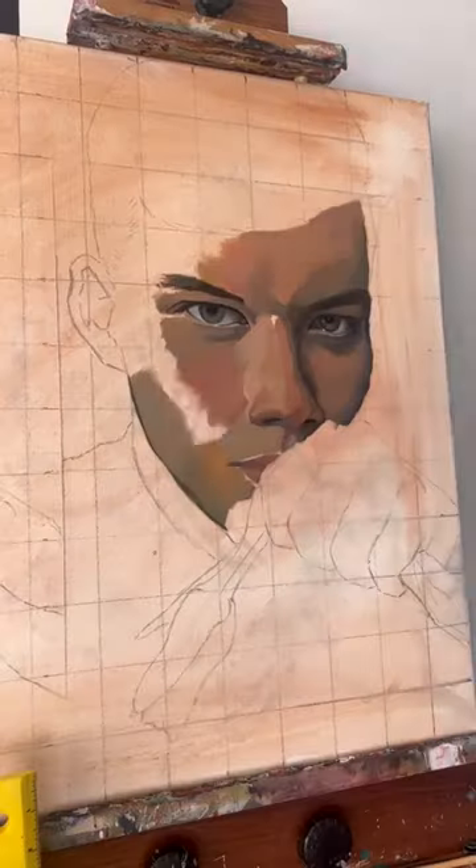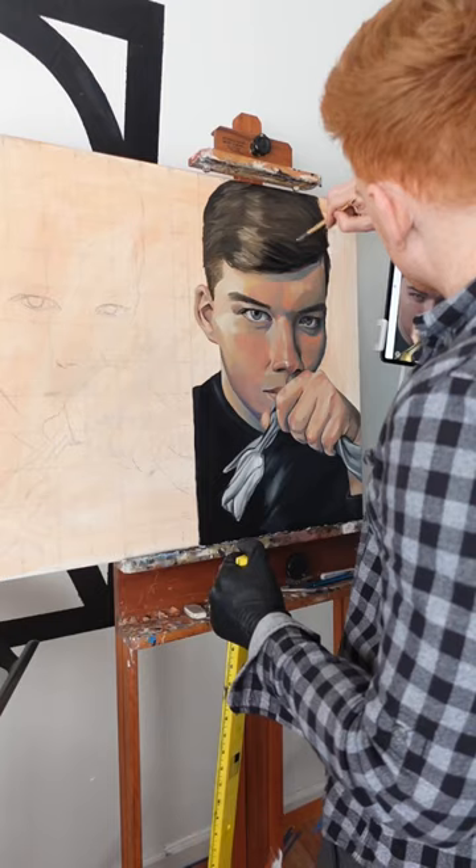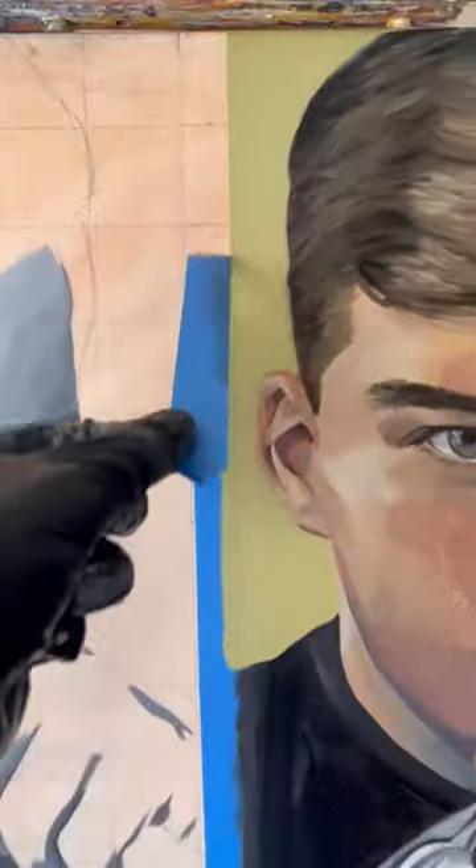I had this idea to paint the same image twice and to just change the focal points of the colors to see how it changes the emotion of the painting. So in one, I painted the person in color and the flower in black and white, and in the other the person in black and white and the flower in color.